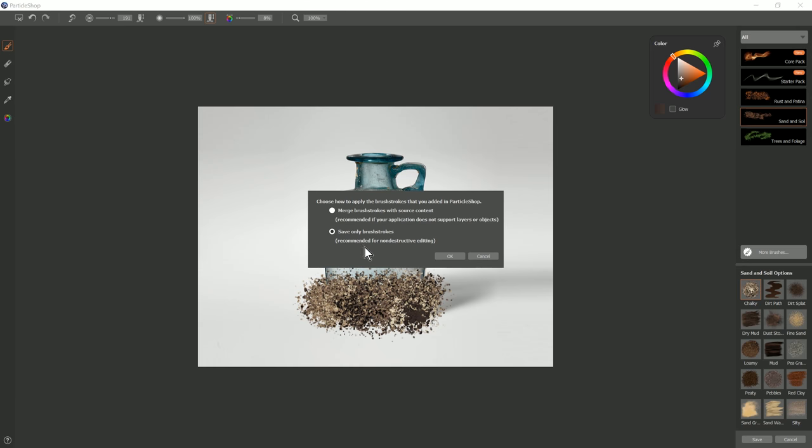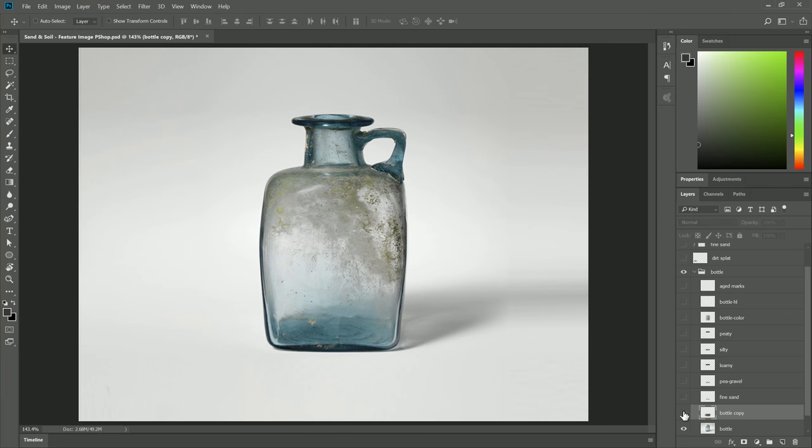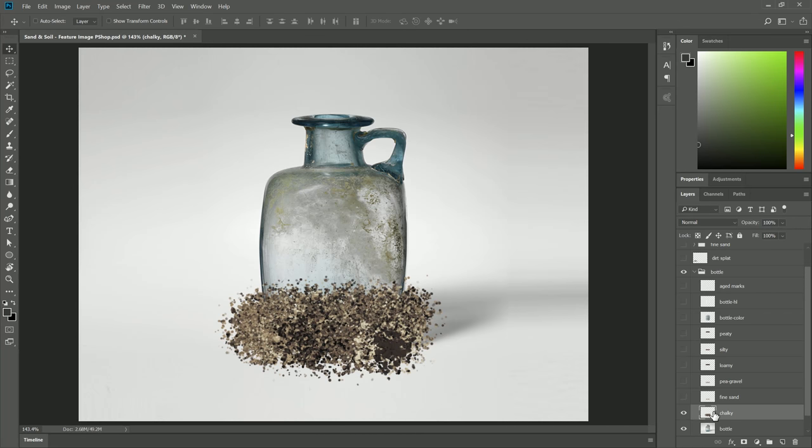I'm gonna go to Save, and we're gonna save only the brushstrokes. Those brushstrokes will come in on their own separate layer. I'll name that layer Chalky. Let's go ahead and reduce the opacity of that layer just a bit so we can see through to the bottle.